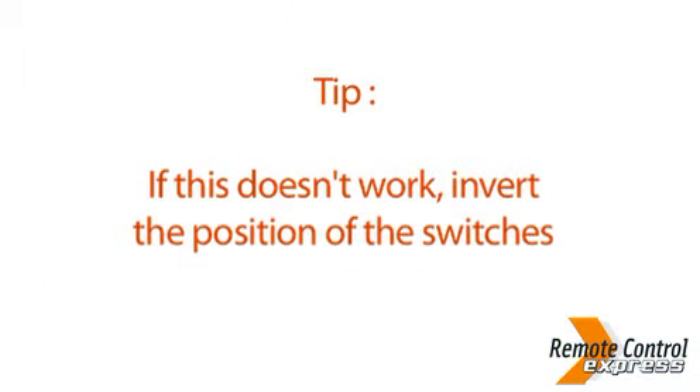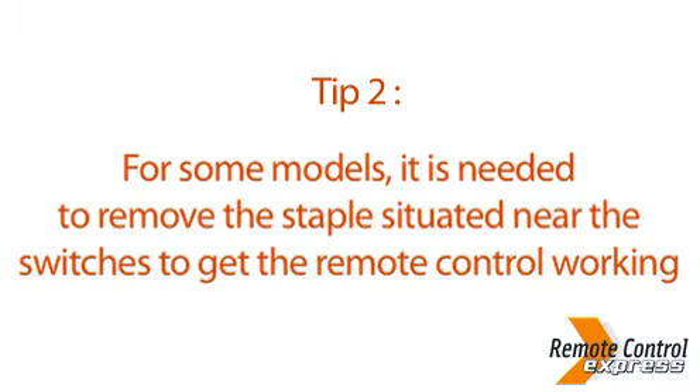Tip: if this doesn't work, invert the position of the switches. For some models, it's necessary to remove the staple situated near the switches to get the remote control working.